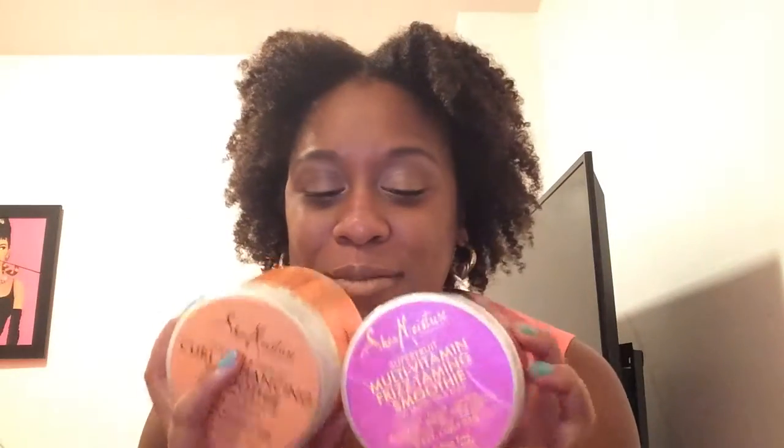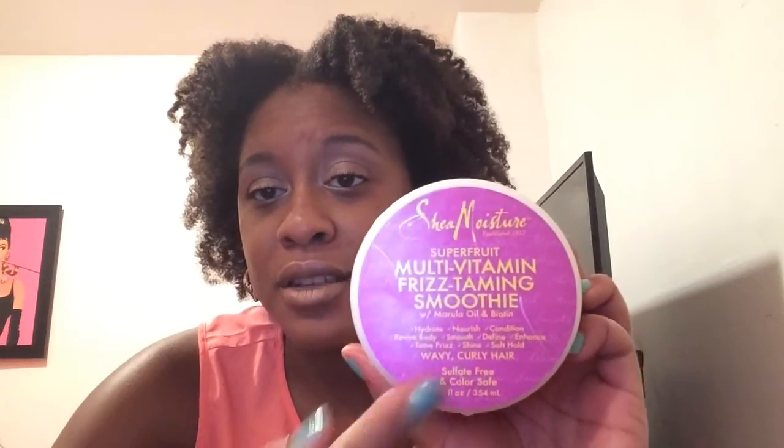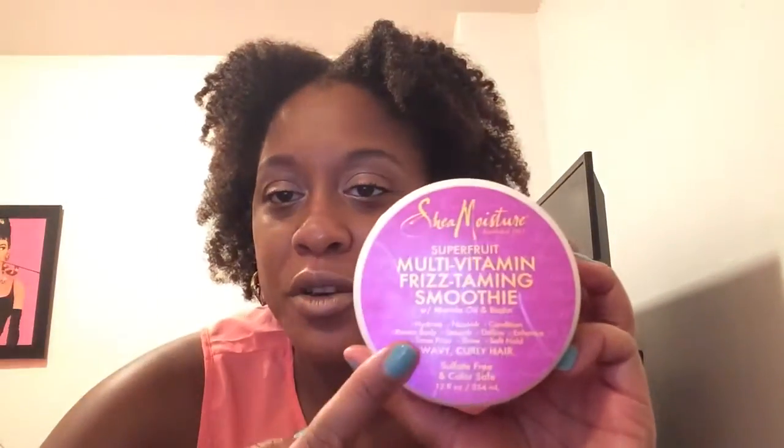We'll see if I do a wash and go soon. The Frizz Taming Smoothie is definitely going to be a good moisturizer, and I love the smell — I love Superfruit. I also love the smell of the Curl Enhanced Smoothie, so at least they both smell good. If I had to pick one for twist outs and wash and goes, I'd go with the Curl Enhanced. But when I come back for my favorite moisturizers, I'll definitely mention the Frizz Taming Smoothie. I'll definitely repurchase both, and I'll definitely use the Curl Enhanced as an alternate for my twist outs and braid outs, because I can't use the same thing every day.